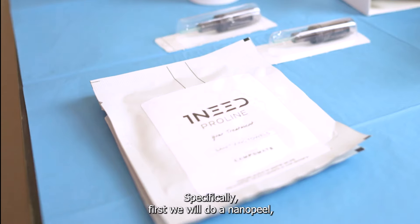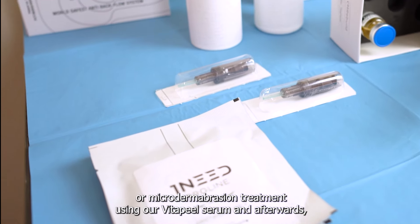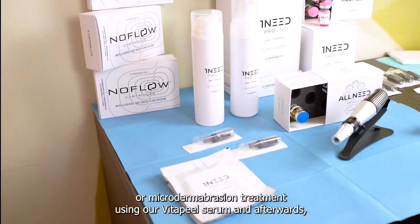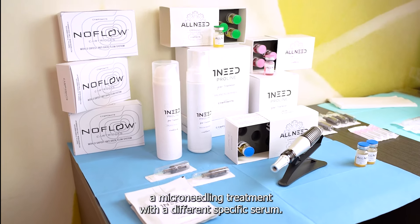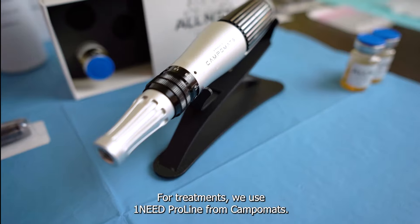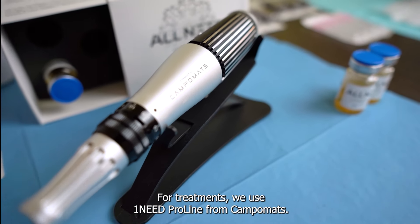Specifically, first we will do a Nano Peel or Microdermabrasion treatment using our Vita Peel Serum and, afterwards, a Microneedling treatment with a different specific serum. For both treatments, we use One Need Proline from CampoMats.